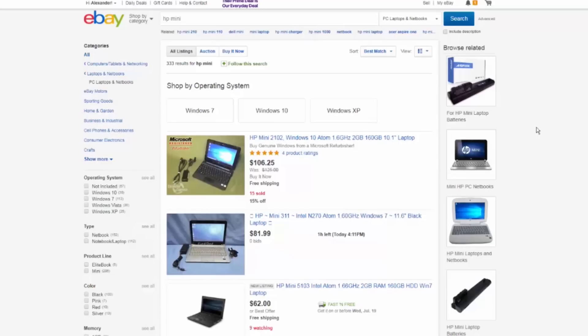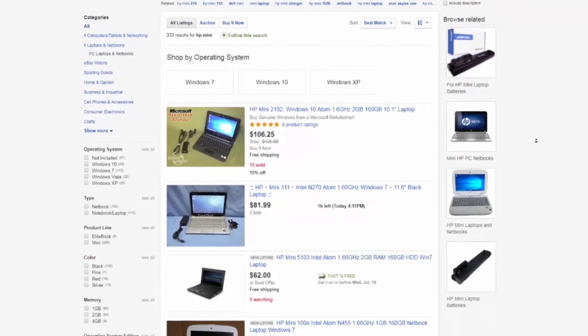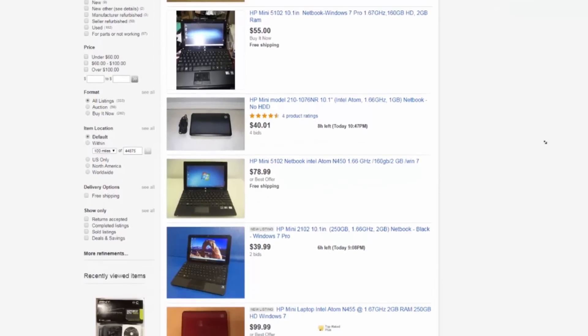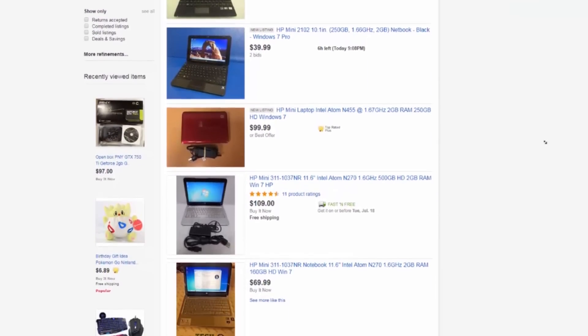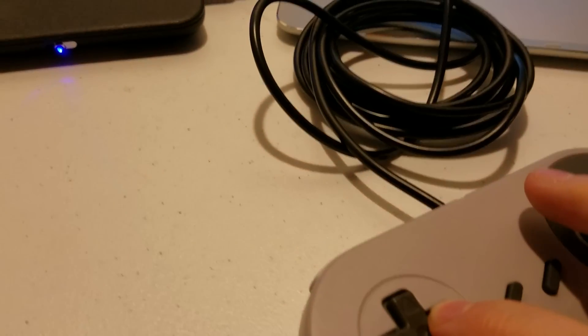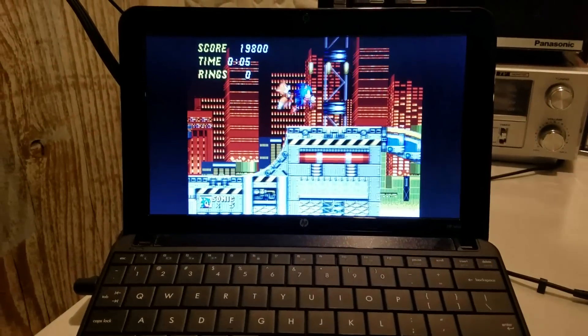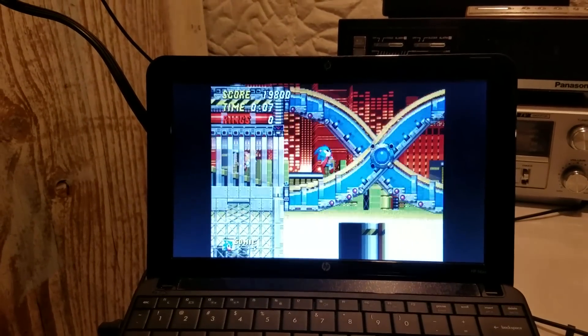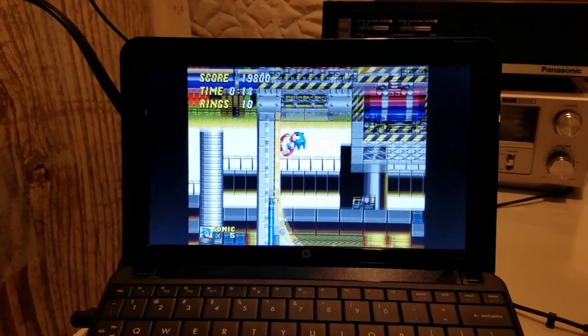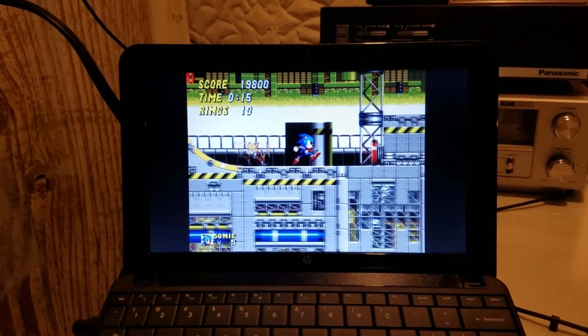You can find these things on eBay, but they might not be less than $50. I found mine at a Goodwill and with my military discount I was able to get it for about $44 — that is a steal. They said the Wi-Fi card was not working in it, and hey, that's all the better. The less internet access this laptop has, the better, because it's an old XP machine, and XP is basically a screen door for viruses and adware right now.